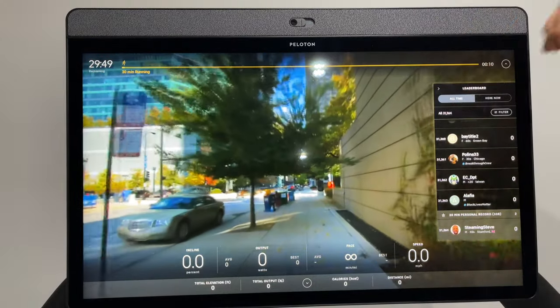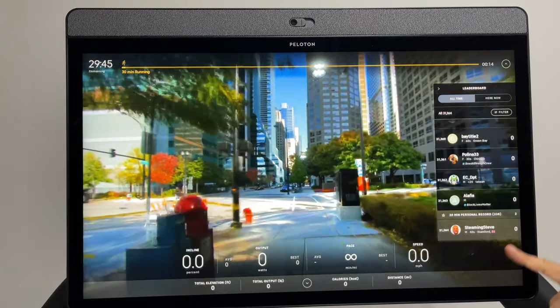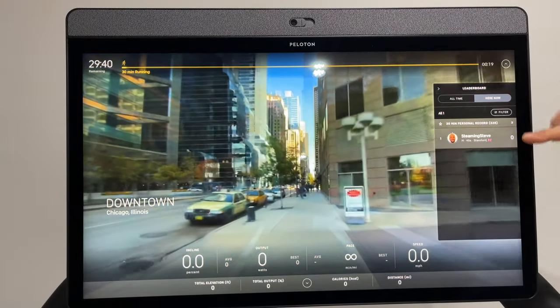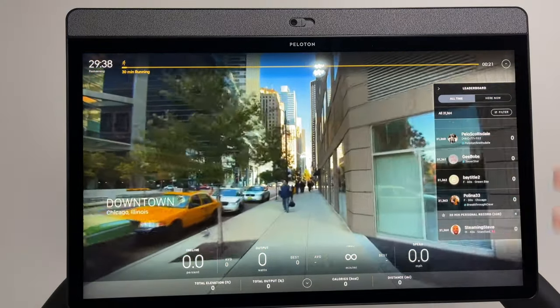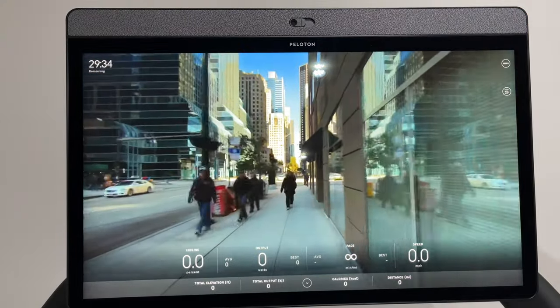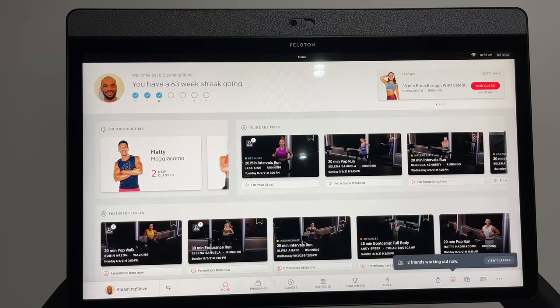If you do a scenic run there is a leaderboard — this particular route has 31,364 people who've ever done it, and you'll get your place on there. You can also see who's doing it right now. If you're not interested in the leaderboard at all, you can dismiss it, and with all these metrics you can really get rid of nearly everything on the screen.